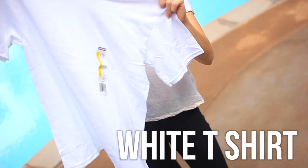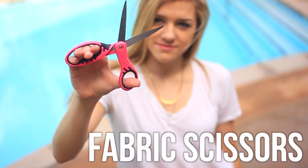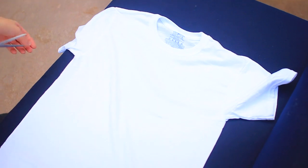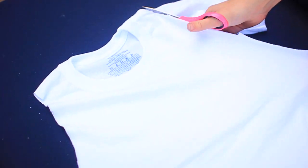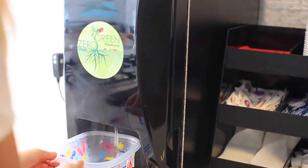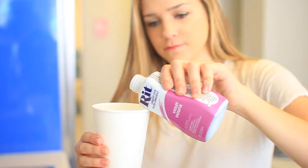You will need a white t-shirt, a bowl, fabric scissors, and some dye. Start by taking your white t-shirt and we're just going to cut the sleeves off and the collar. Next, I'm stretching out the shirt a little bit, and then I'm taking some hot water and putting this into a bowl.